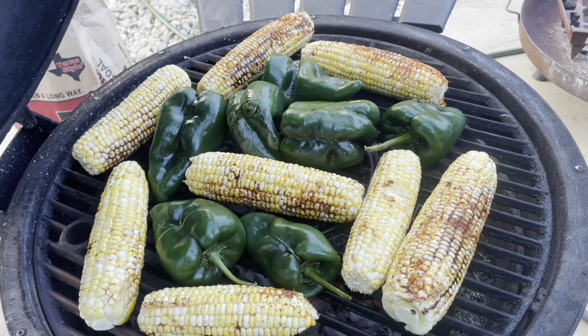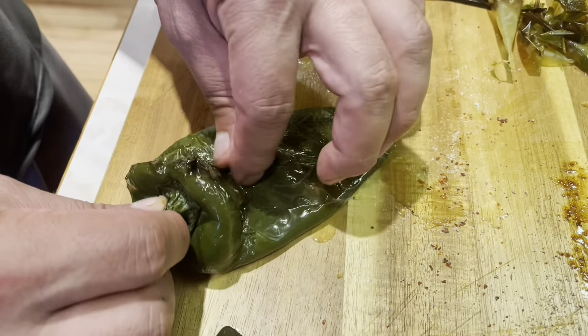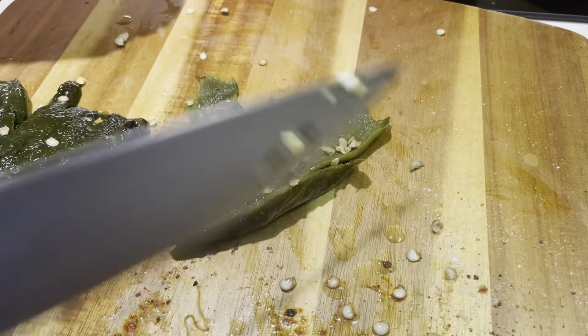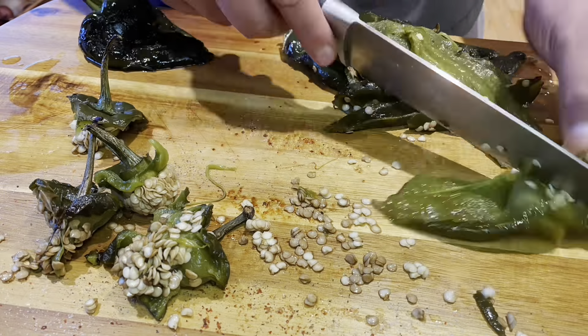La versión en español va a tocar ahora. Hoy día vamos a hacer una salsa para pasta usando chile poblano. Fuimos afuera y nos fijamos en nuestro jardín y vimos que teníamos muchos chiles poblanos. Entonces decidimos hacer una salsa para pasta usando chile poblano.